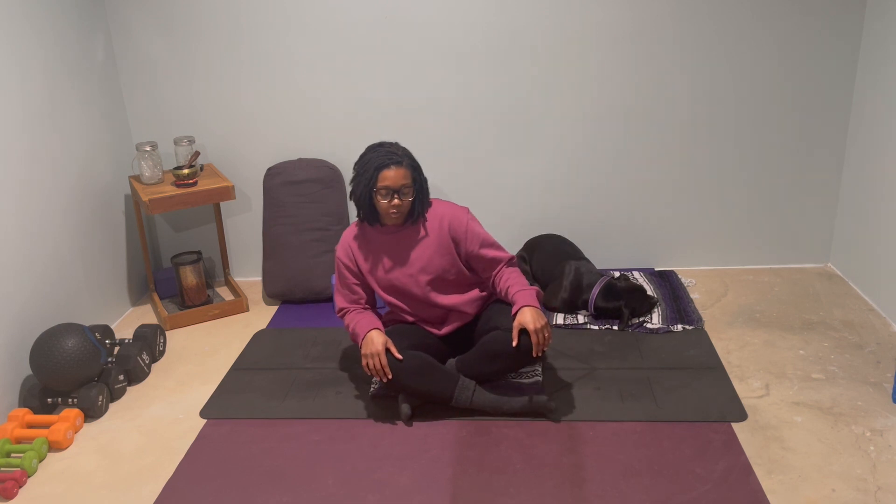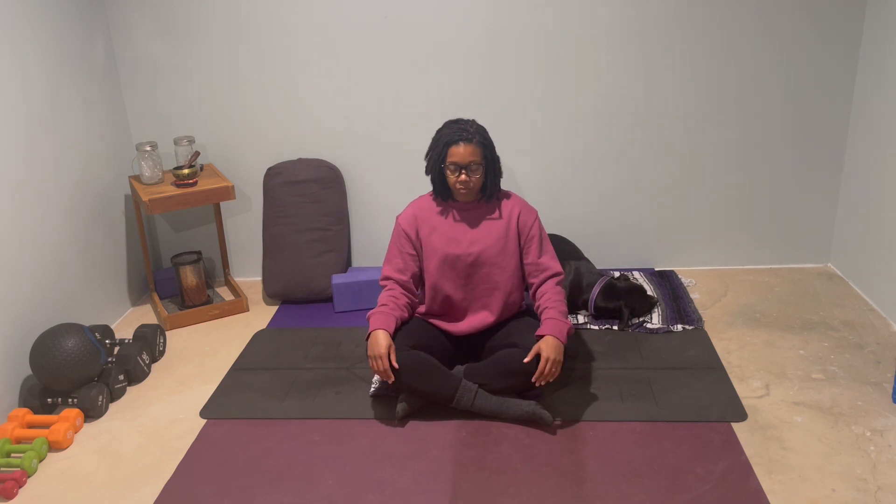Notice with each breath the effort that it takes to sit, especially sitting on the ground. Then move in any way that you need to feel a little more comfortable here. Allow your shoulders to relax away from your ears. You may have to actually shrug them up and send them back and down.